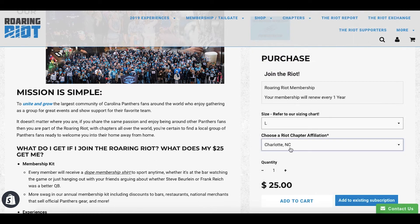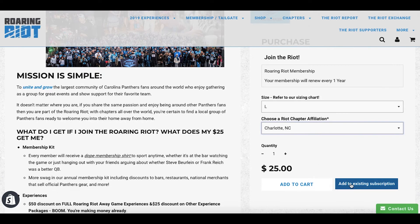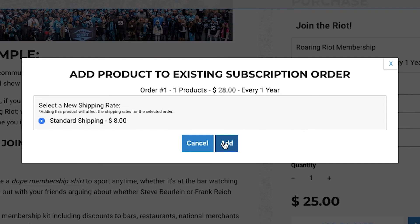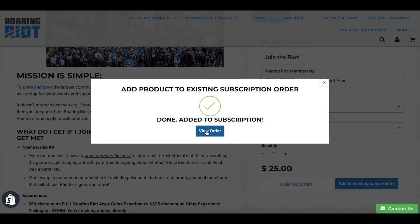You're going to click 'Add to Existing Subscription' and then standard shipping — make sure you add that. That's really important because a lot of people exit out and that's why their t-shirt doesn't get changed, so make sure you click 'Add Standard Shipping.'